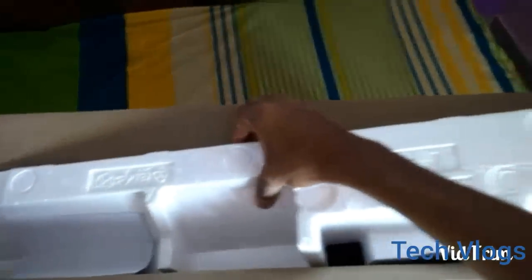That's it, and now we get the TV. I will have to open it — so this is the TV.